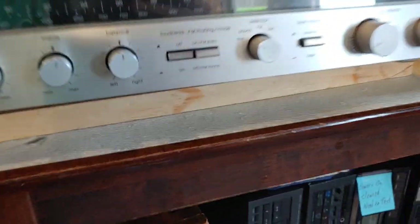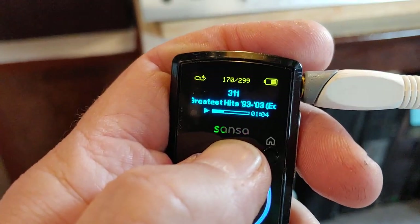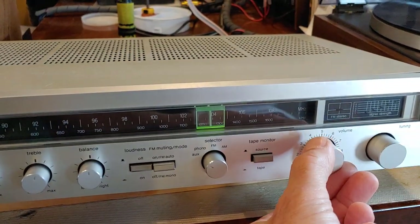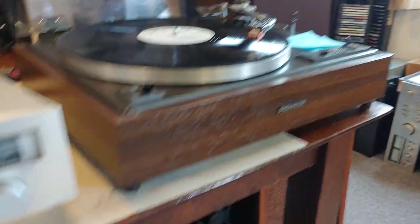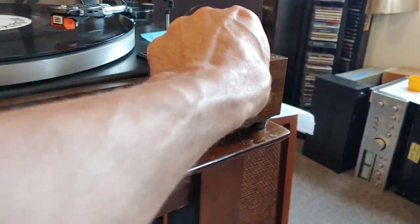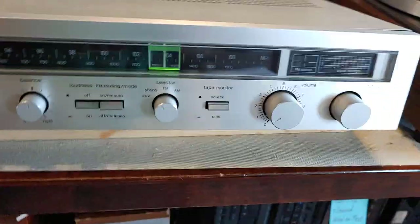Right now I'm actually running on aux input just to test the auxiliary input. I've also got a turntable going for the phono input — I just have to drop that needle down.